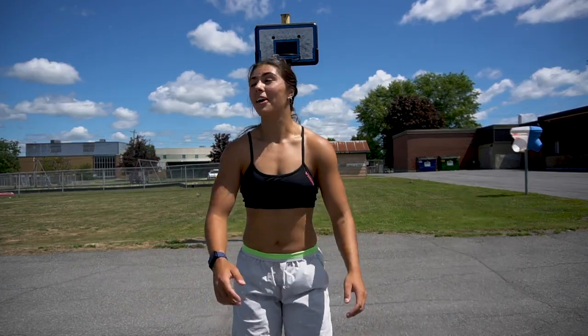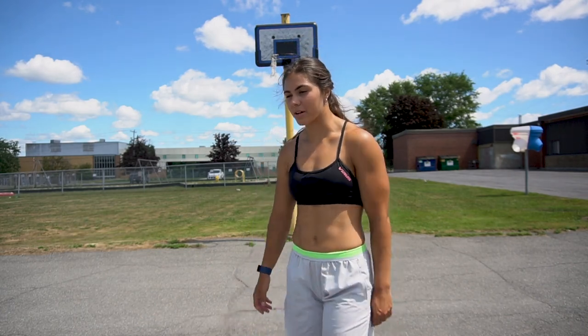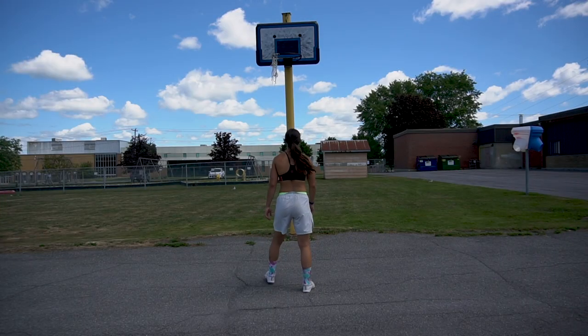Basketball practice is hard, and I'm practicing free throws without jumping. My footwork definitely needs work. I never got any proper basketball coaching. A little bit closer.